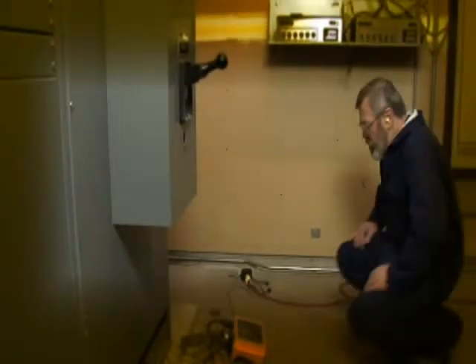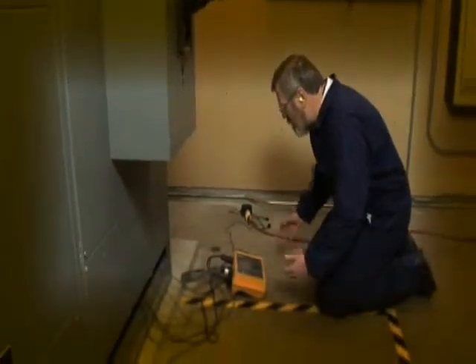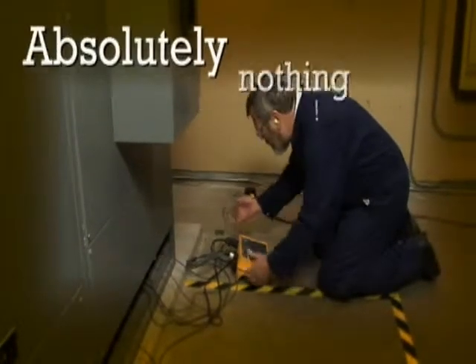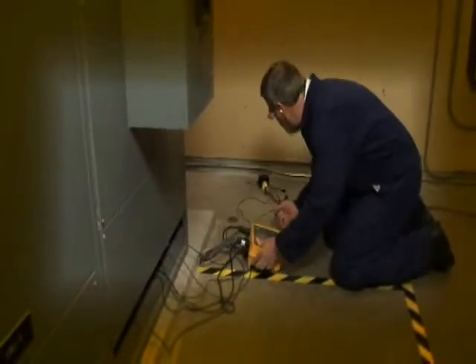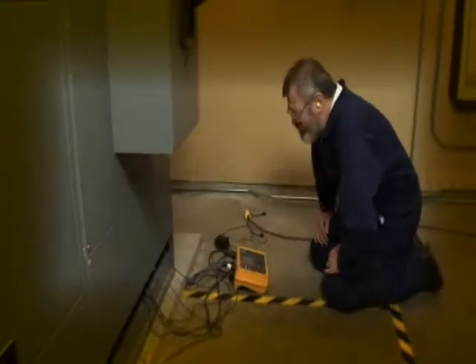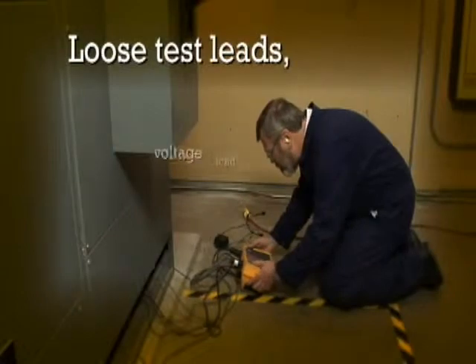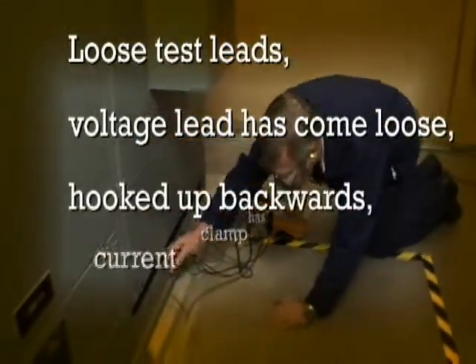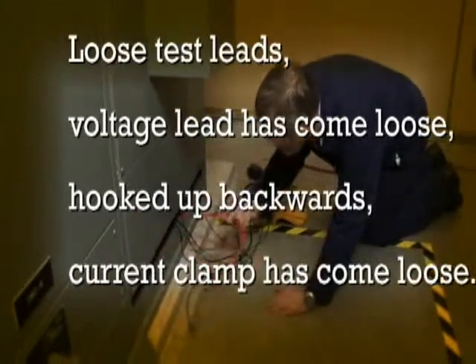It's always bad news when you come back to check your power logger after you think you've been recording data for a week or two, and you find out you've recorded absolutely nothing. You look around — the power cord has come unplugged, you have loose test leads, a voltage lead has come loose, something's been hooked backwards, a current clamp has come loose. Well, these things happen.